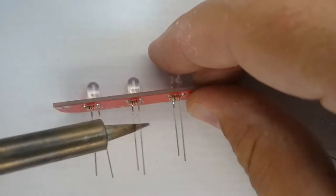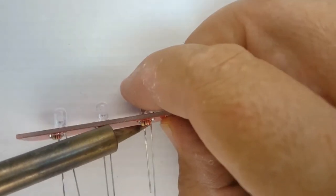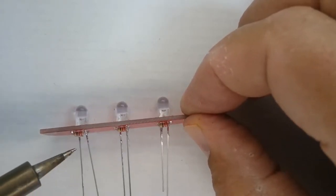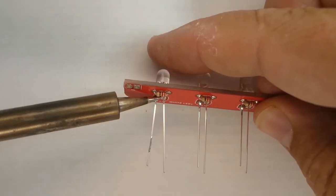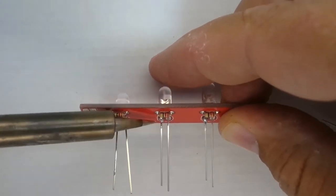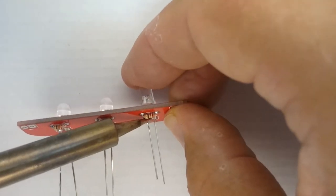The reason you only solder one leg of each LED is so the parts will sit flat on the printed circuit board when finished. Once one leg of each LED is soldered, check they are all sitting perfectly down on the board. Because only one leg is soldered, if an LED is not sitting down properly, you can heat up the soldered leg and, only once the solder melts, press the part down onto the board. If you press down before the solder is melted, you can crack the pad off the board — so just touch each part very lightly on top as the solder melts so it settles down.